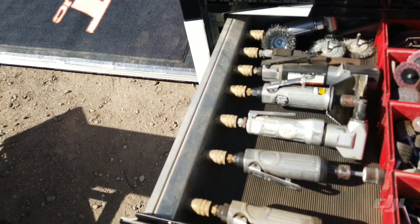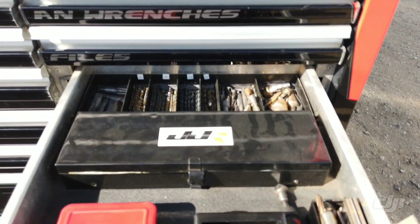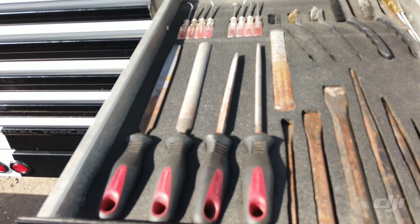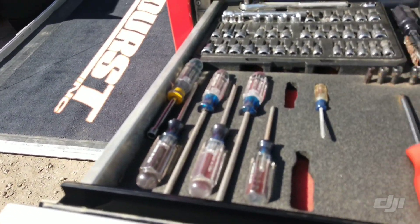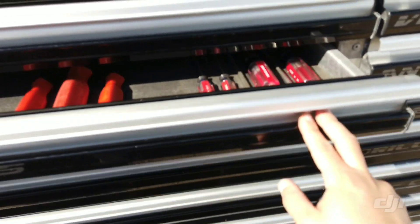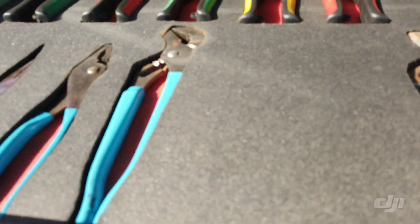They've got little fittings here to plug in all your air tools. It seems like nowadays more and more people are doing this - the last couple teams I've been with have been this organized. It's kind of a World of Outlaws standard, and I feel that's what separates the World of Outlaws from other teams in the country. As much as we race and all the traveling we do, we stay very organized.